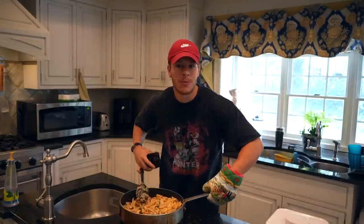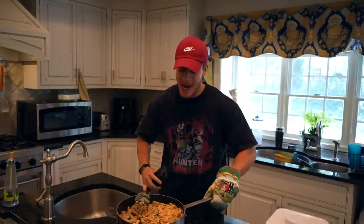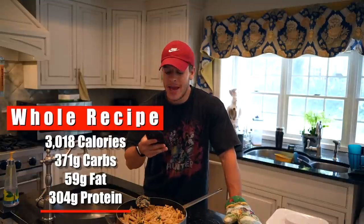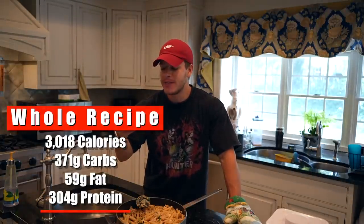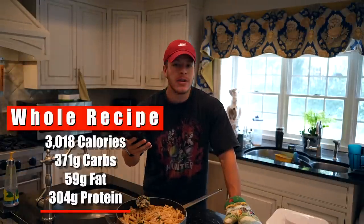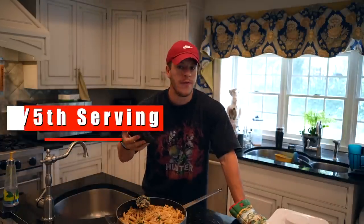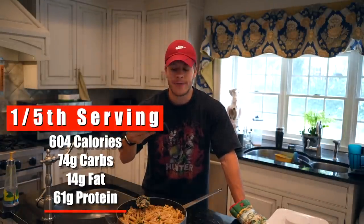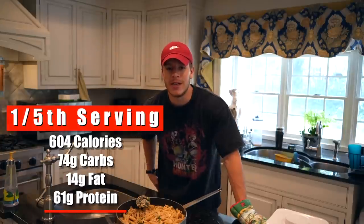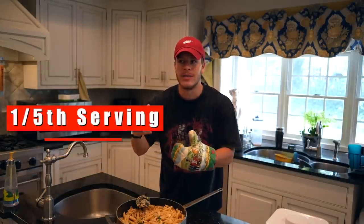About 30 minutes later, just like the cheeseburger pasta, we are done. This looks absolutely delicious and is pretty creamy. It comes out to 3,018 calories for the entire pot — 371 grams of carbs, 59 grams of fat, and 304 grams of protein. Divided into five servings, that's 604 calories, 74 grams of carbs, 12 grams of fat, and 61 grams of protein. Most of that protein comes from the chicken breast — if you only use a pound, protein probably drops to around 40 to 45 grams. You can use a pound, pound and a half, or even two pounds.